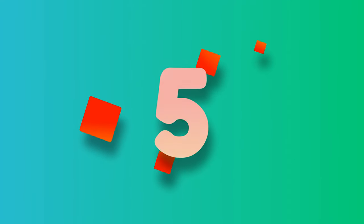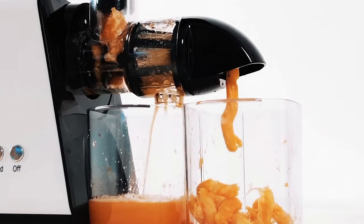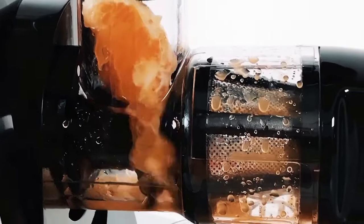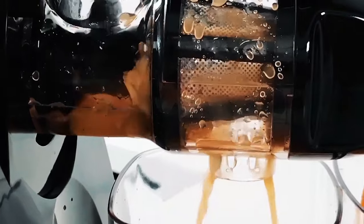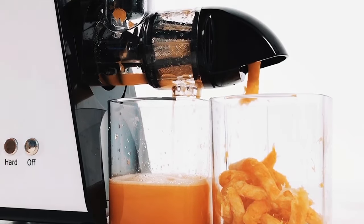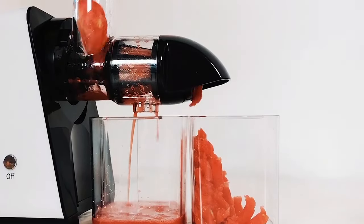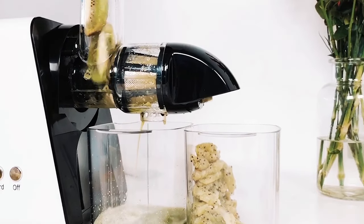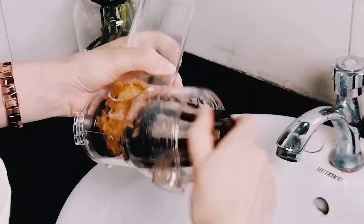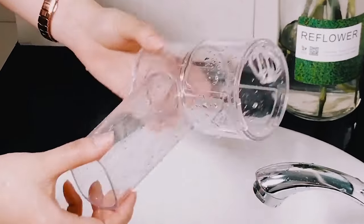Number 5. KOAOS Slow Masticating Juicer Extractor with Reverse Function. The motor operates at less than 60 dB, offering a safer and quieter juice extraction environment — easy to juice while your baby is sleeping. The seven-level spiral system makes the freshest, highest quality juices possible. A masticating juicer keeps minerals, enzymes, vitamins, and trace minerals from being destroyed. Simple and easy to assemble and clean; cleaning brushes and shovels are included. This company provides fully guaranteed after-sales service.